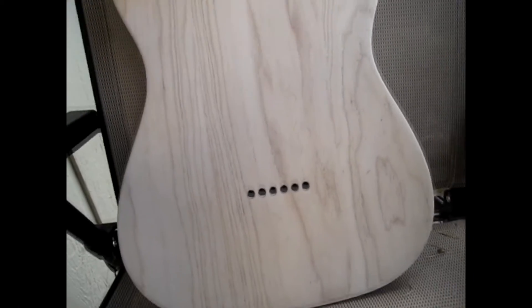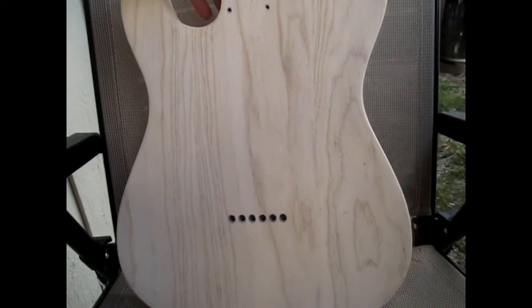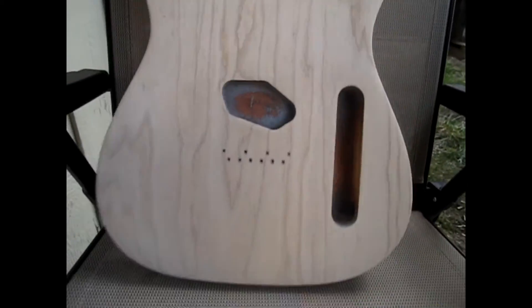I'm glad I took my time and did that process right — a little bit of a learning experience. There's a reason why people tell you not to sand against the grain, and I figured out why. Most of my problem was down here on the bottom edge. I could see visible scratches going the wrong direction from the 60 grit. Even when I got it down to 220, I could still see those scratches. So I went back up to 60, sanded back in the correct direction, then went back up through 220 again and got those out. It looks a lot better.